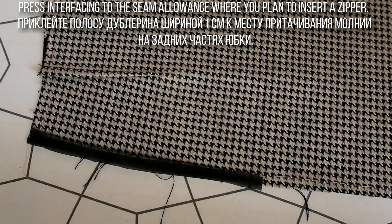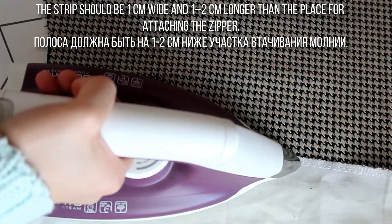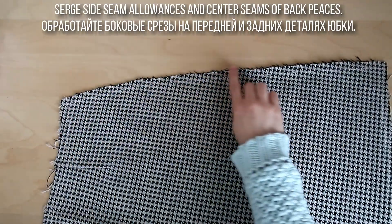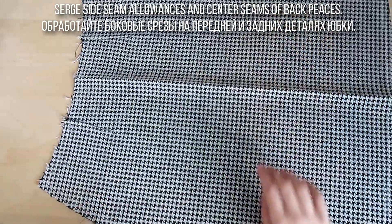Приклейте полосы дублерина шириной 1 см к месту притачивания молнии на задних частях юбки. Обработайте боковые срезы на передней и задних деталях юбки.